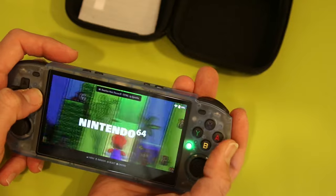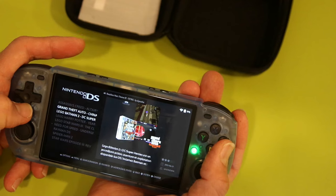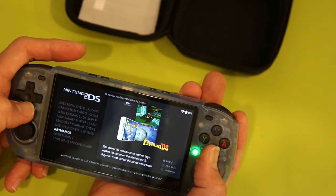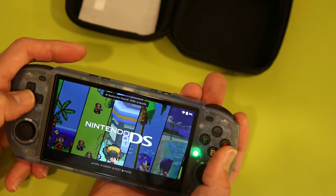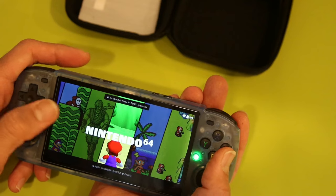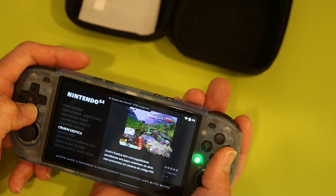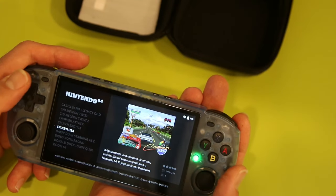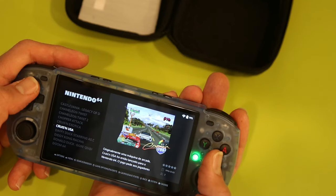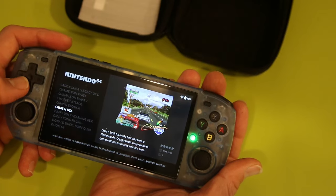I was surprised that the system actually supports all the way up to Nintendo 64 and Nintendo DS. I don't remember if Retro Game Core had mentioned that — it seems a bit high considering how cheap the system is. I played a couple of games; I played Cruisin' USA and it worked fine, ran well. That was pretty exciting, a nice difference from what I expected.